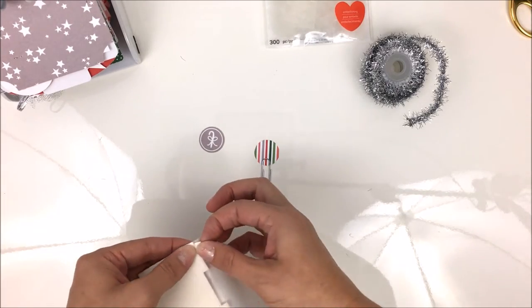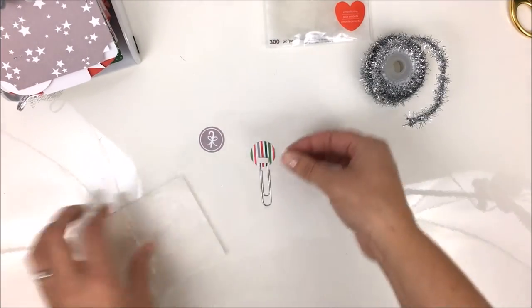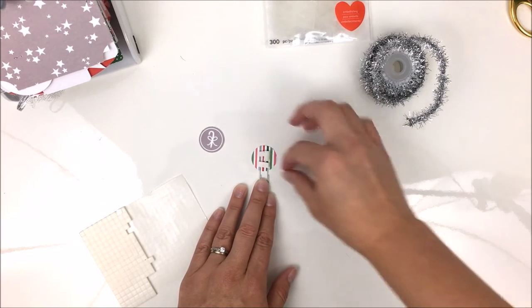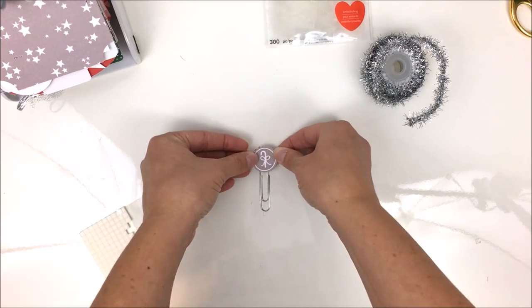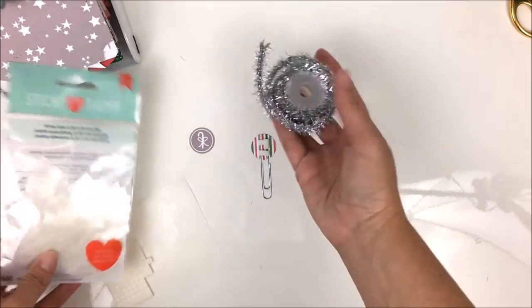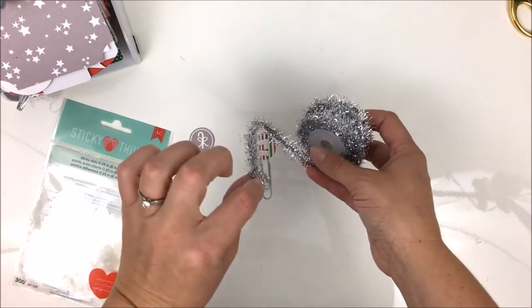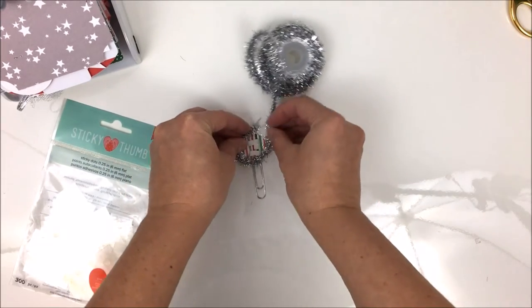Take some foam adhesive — I honestly don't know what brand this is, just something from my drawer — and put it in the center, making sure it goes over the top of your paper clip so it's nice and secure when you put the other side on. To make it more festive, we want to add tinsel. I bought mine in bulk online, but Hobby Lobby and Michaels carry it too — look in the Christmas ribbon section. It's a wired ribbon, so first measure how much you need, then pull the wire out since you don't need it.